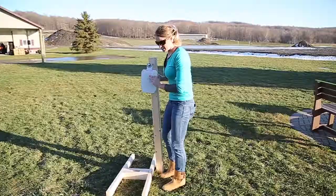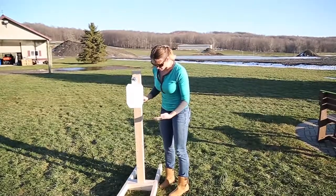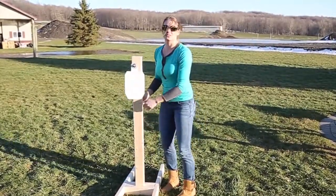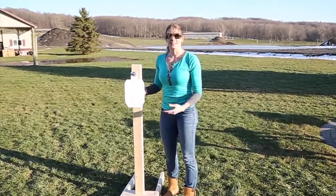From there you're going to put your other washer on and your nut. And now we have our target. We have our base done and our target, so then you just slide it into the slot. You can also put another screw through the base and the stand to keep it as one, but I like to keep them separate for convenience when I travel so I can take them with me. And that is your target.